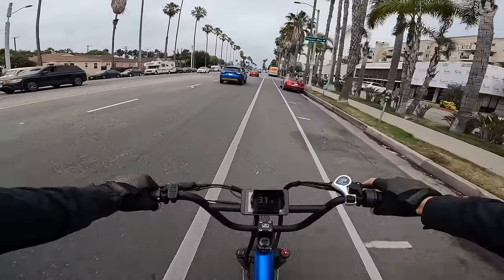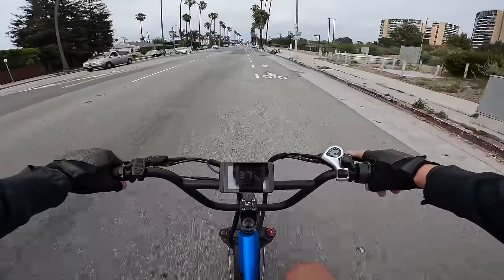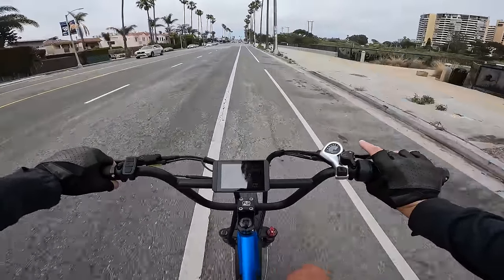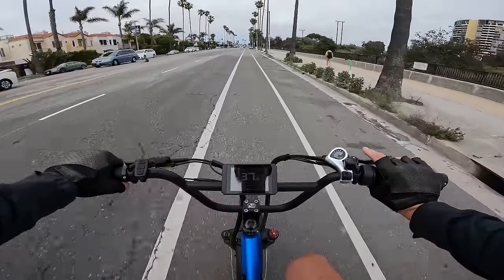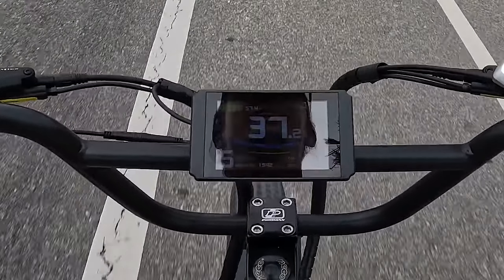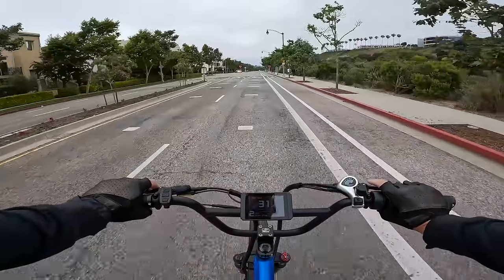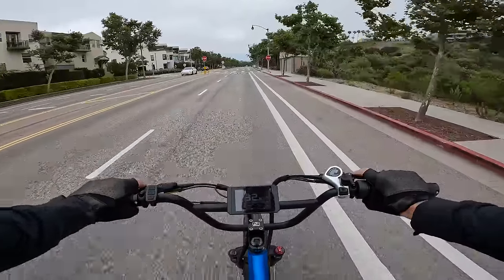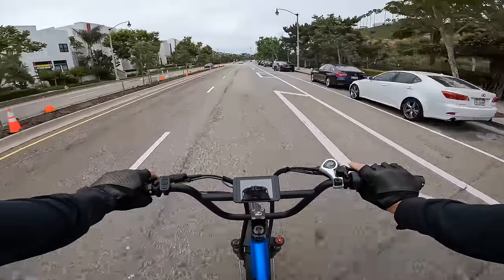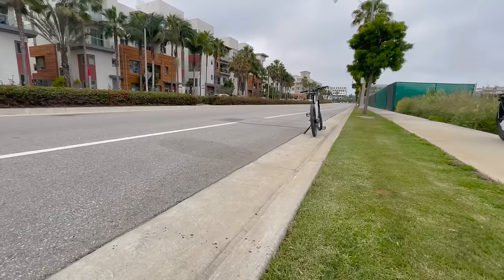Down to 61 volts, still doing about 36.8 to 37.6 mph on throttle only. On day two after swapping the spring — hitting this speed bump and I don't notice the tire hitting the controller box anymore. I couldn't hear or feel it hit.